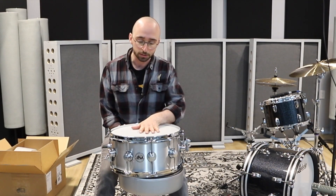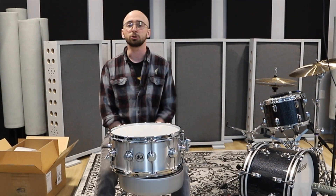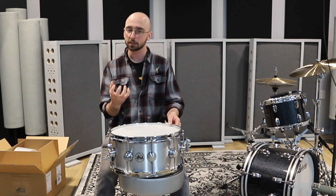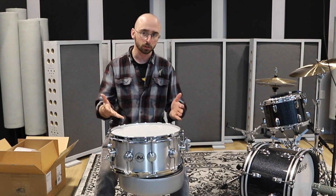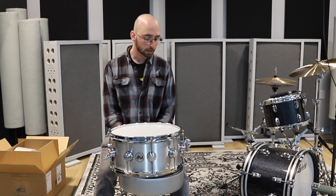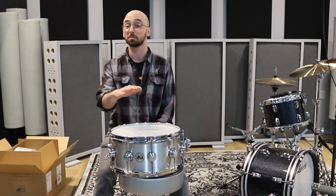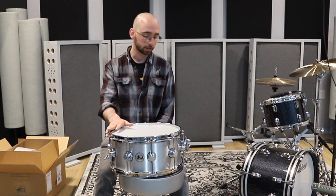So this is the thin aluminum, as I mentioned before, 6.5x14. It comes with DW true hoops, which are a hybrid between die cast and triple flanged hoops. They're kind of heavy like die cast, but they look like triple flanged hoops, and they're exclusive to DW. You can't get these hoops on any other snare — you can put them on aftermarket, but this is a DW thing.